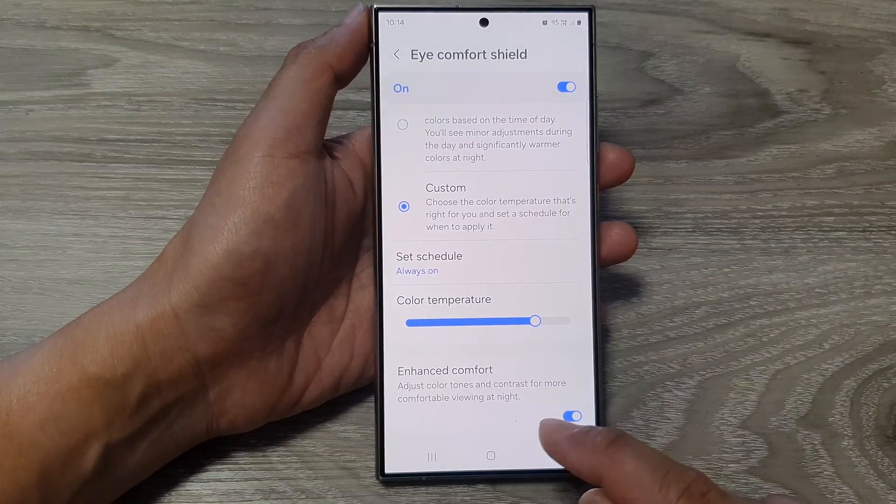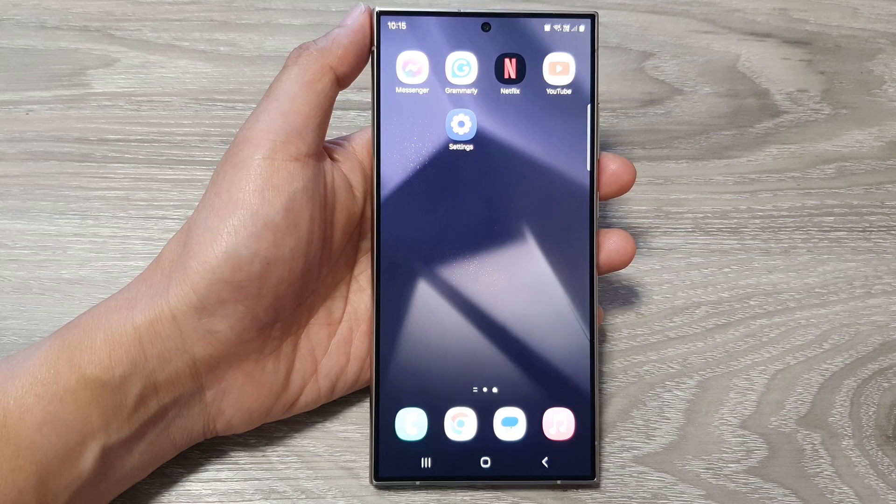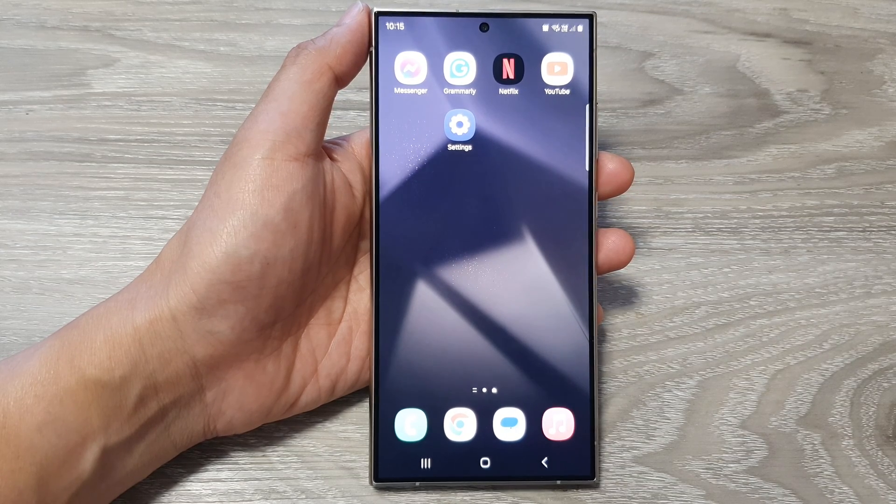And that's it. After, you can tap on the Home button to go back to the Home screen. Thank you for watching this video. Please like and subscribe to my channel for more videos.